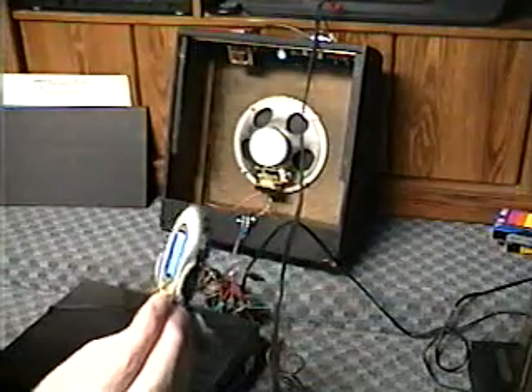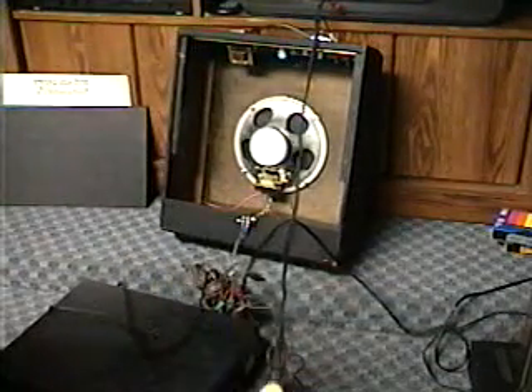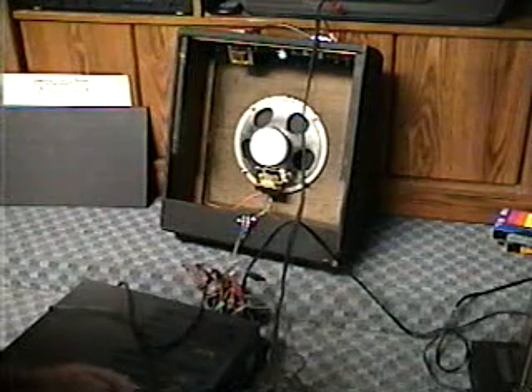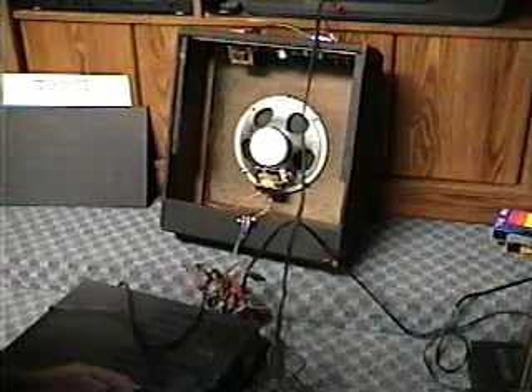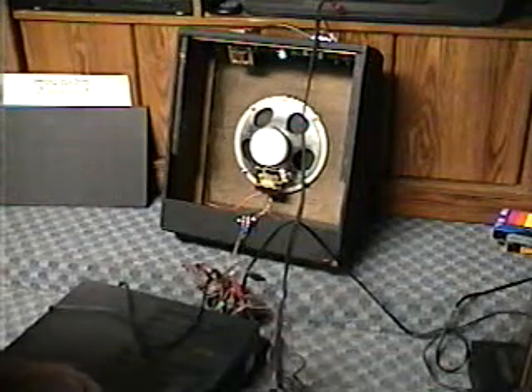I just activated my little MP3 player that I hooked to the amp — which is this right here — and it's going through the 70-volt transformer. And as you can hear, it's nice and loud.